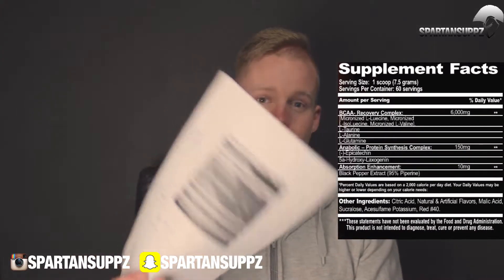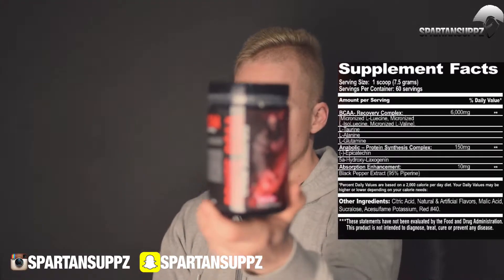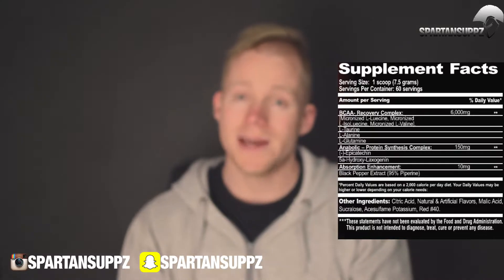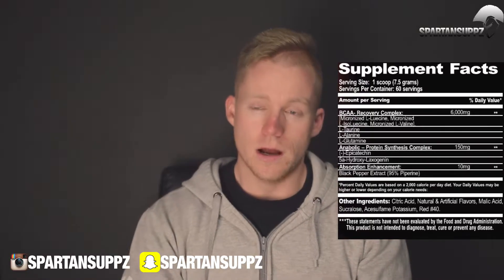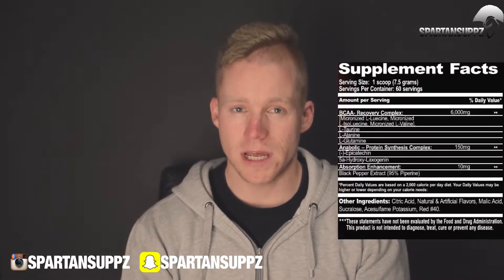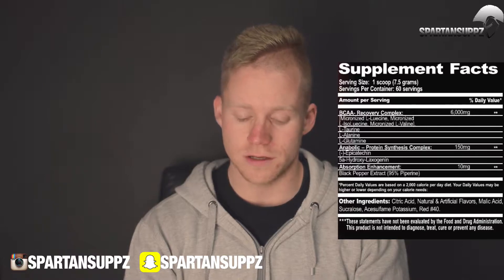Now you're going to see a Nutritional Information Panel. This is Killer Labs Brut BCAA. Each tub has 60 serves at 7.5 grams per serve. This is a pretty transparent label, but it does have a bit of an amino blend on top. The guys at Killer Labs were kind enough to hook us up with info on the ingredient breakdown, so we've got a pretty good idea of what's in it.